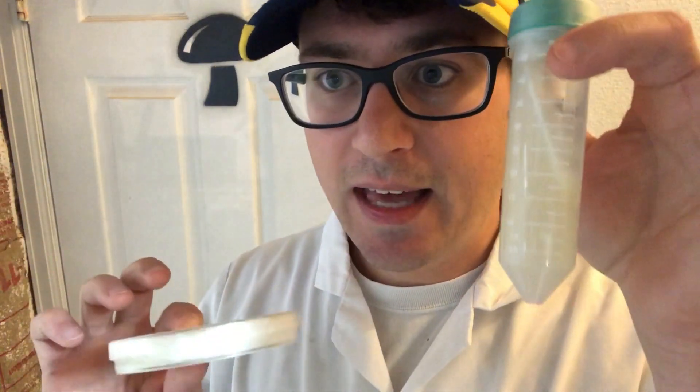Parafilm is one way to prevent that, but petri dishes are not perfect — they're really meant to be used for production and not long-term storage. That's my overview on the differences between a slant and a petri dish.